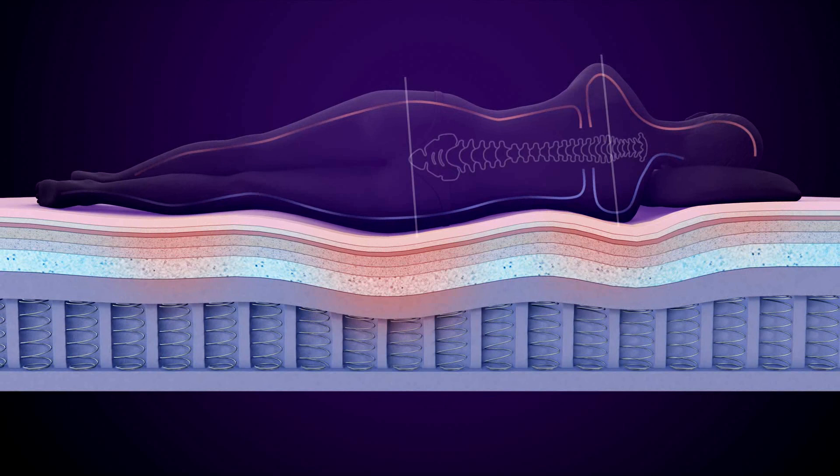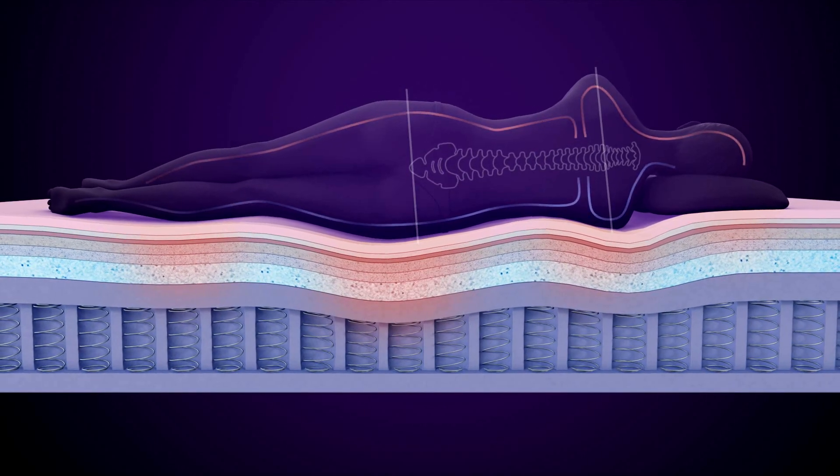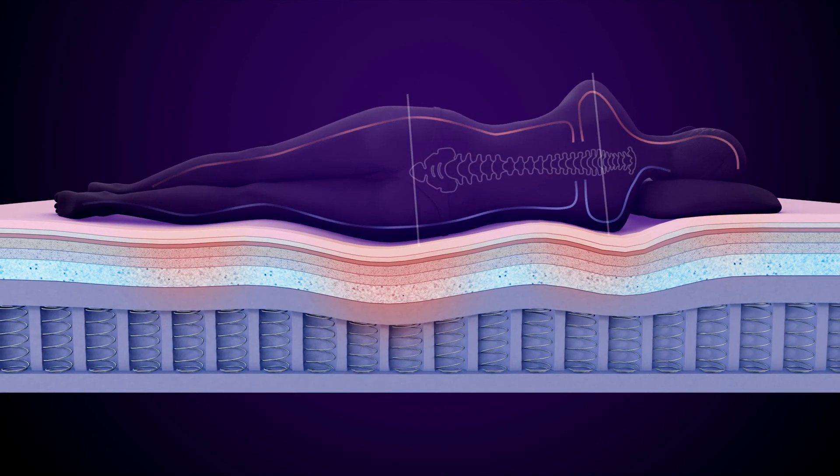The bed sculpts to your body, absorbing pressure, allowing you to enjoy a longer and more restful sleep.